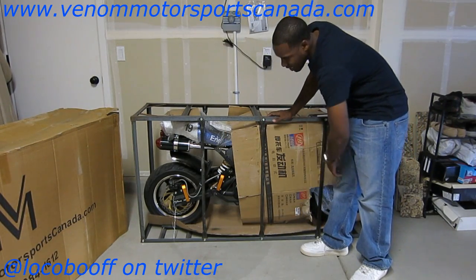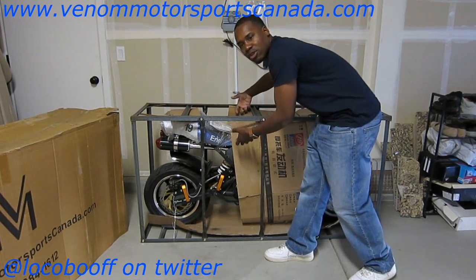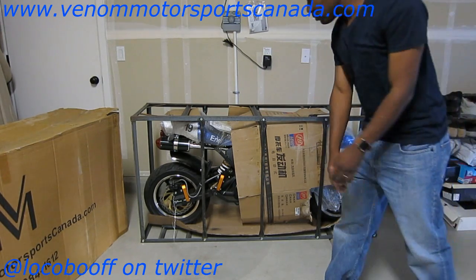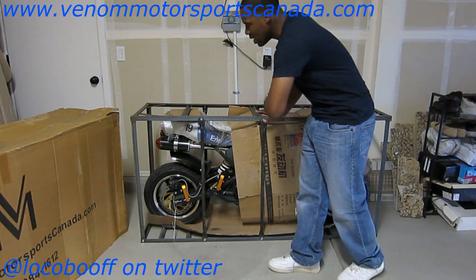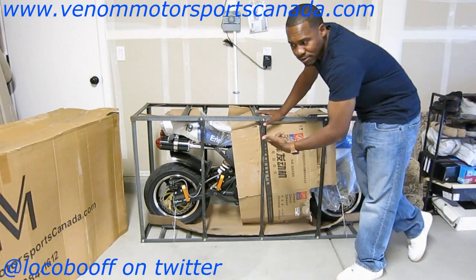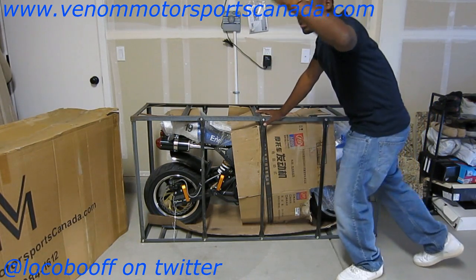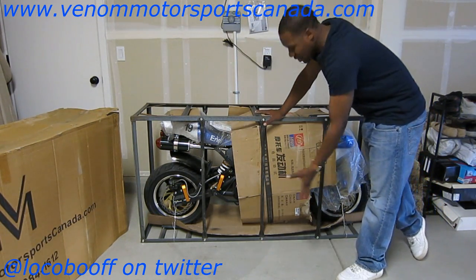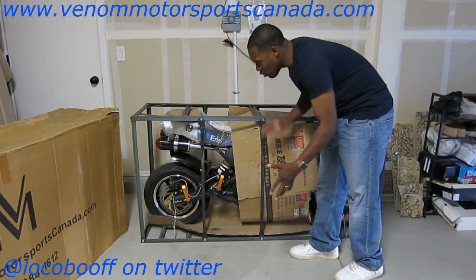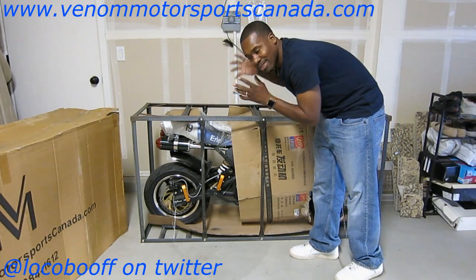The easiest way is to do the ones at the bottom all the way around, then just lift up on the cage and it's out — good to go. It's brand new. The setup was a little more involved on my 2015 red X19, but on this one Venom Motorsports takes care of all of it. The only thing you have to do is put on the front fascia and connect the battery.